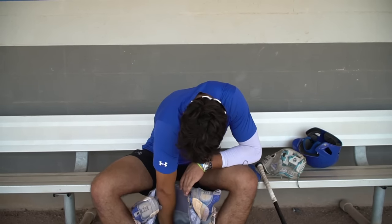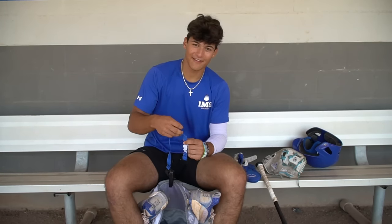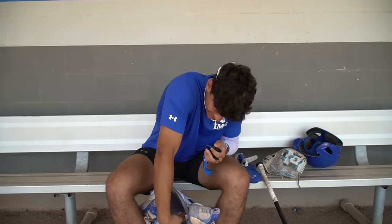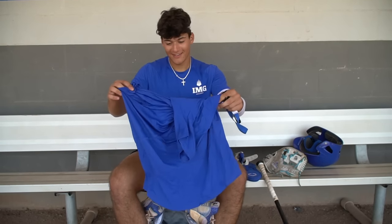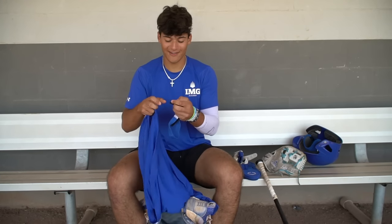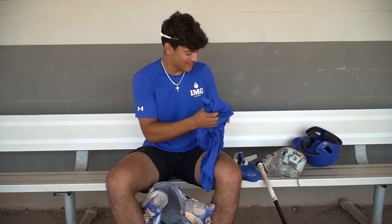What else we got in here? We got a laundry loop. After the games, our coaches take care of our dirty laundry. I got a little example here — you get your shirt, put it on, turn it inside out, and clip it on. Boom, laundry perfect.